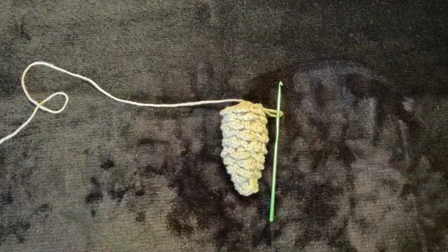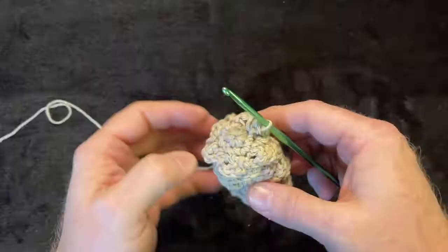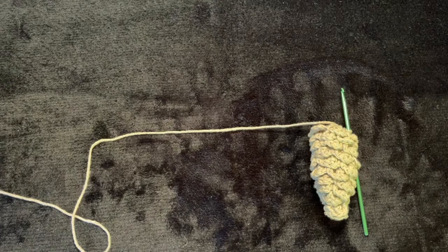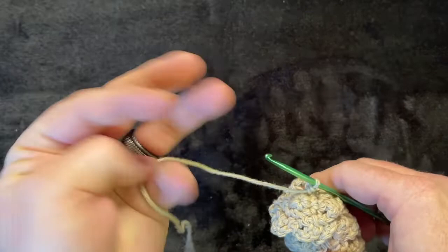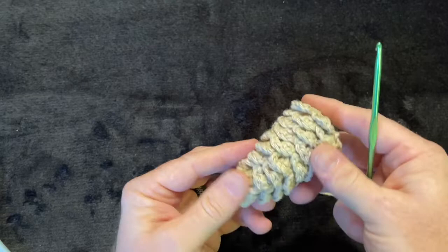Once you get to the very last row, just stop — this is the top of your pine cone. To tie off: get your scissors, snip a pretty long piece of yarn, yarn over and pull it all the way through, then pull it tight. That ties off your pine cone.